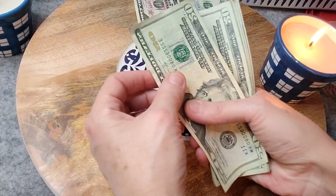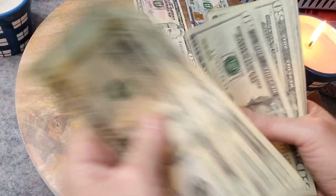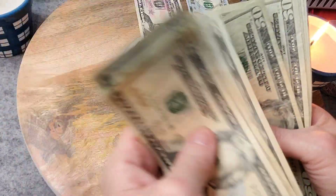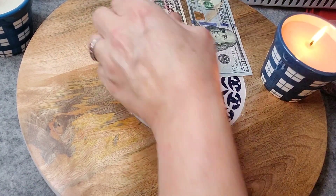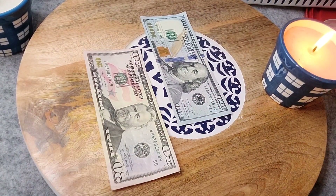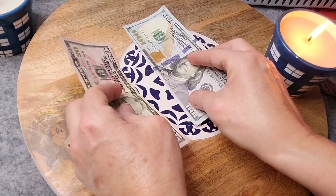The 20s: 20, 40, 60, 80, 100, 120, 140, 160, 180, 200, 220, 240, 260, 280, 300, 320, 340, 360, 380, 400, 420, 450, and 100. All right, I'll put these off to the side.